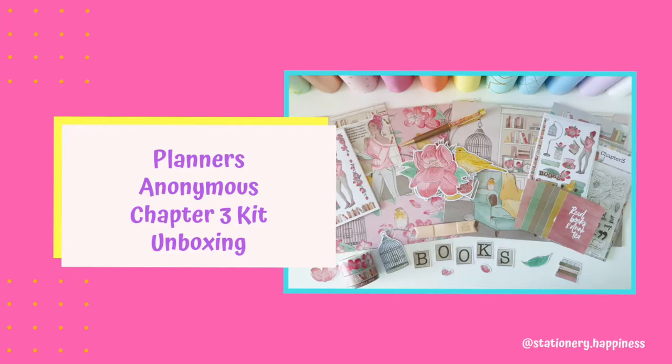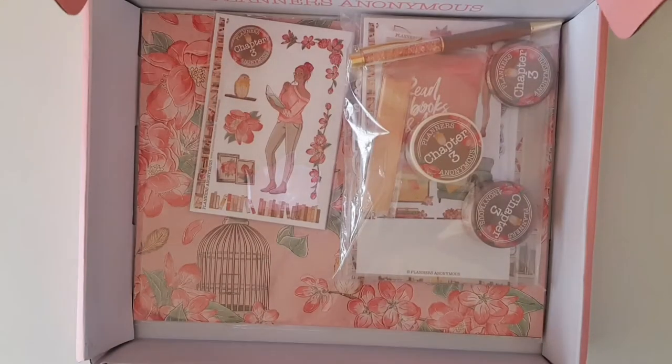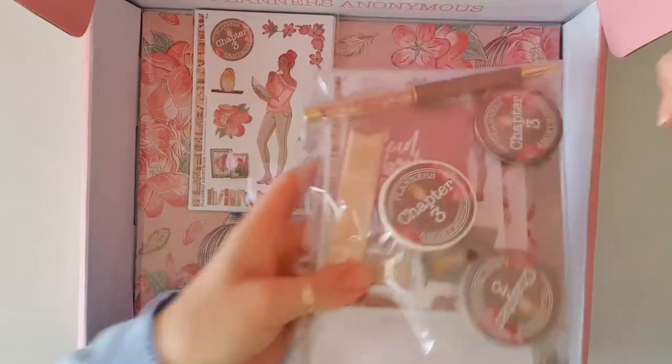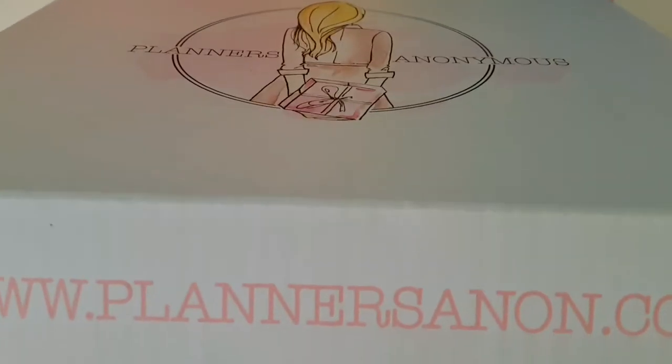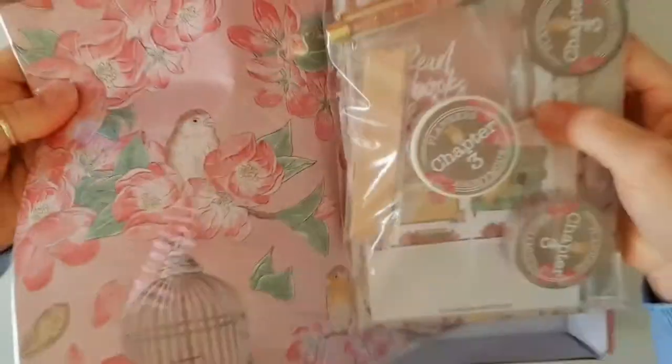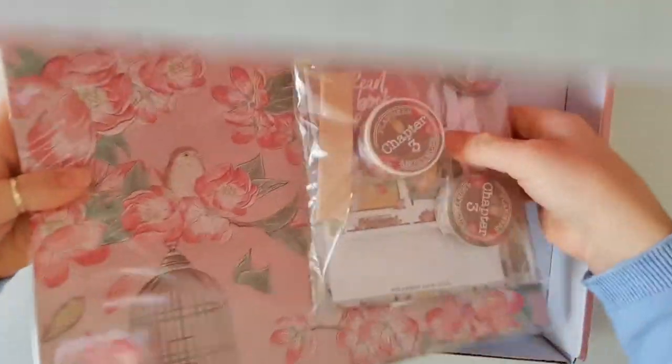Hello everyone and welcome back to my channel. Guess who got Happy Mail today from Planners Anonymous? I'm super excited because it is the Chapter 3 kit. Let's get these goodies out of the box.